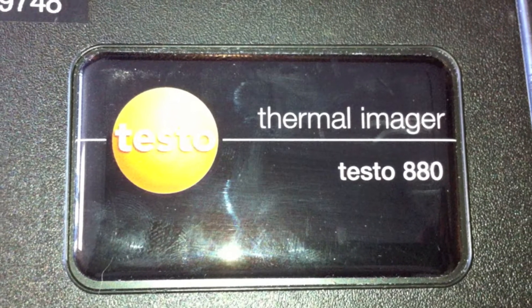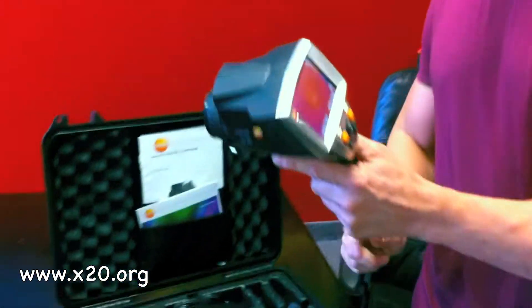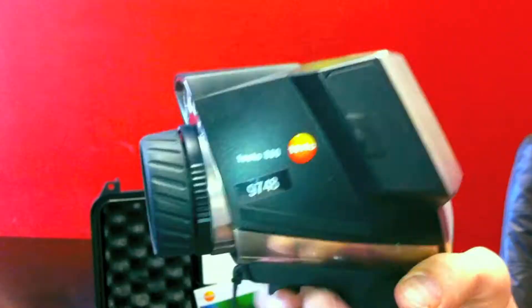We're here to talk about another used camera from SPI Corp. This is the Testo Thermal Imager — it is a very, very good one. It has a very nice LCD screen that's very bright. The way you focus it is just go up and down on the lever here to automatically focus the front lens.